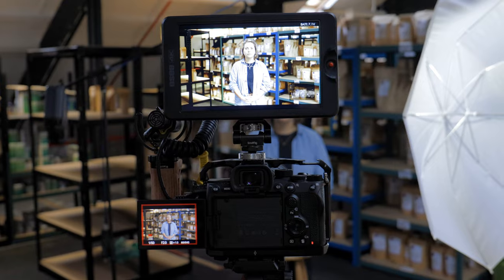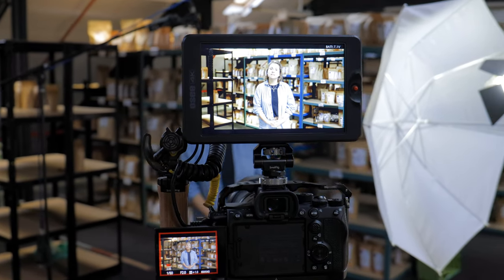My current rig is a Sony A7S III with a cage, handle, microphone, seven inch monitor and usually some sort of big prime. I think I could have squished it into the 16 but I like a lot of space so I went for the 21. It's worth mentioning that the CineLux 21 does meet all of the international carry-on regulations so for travel it's going to be great.